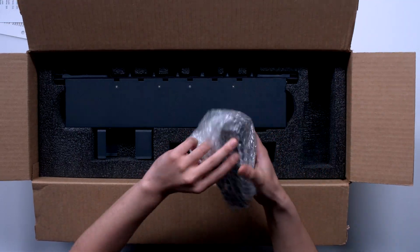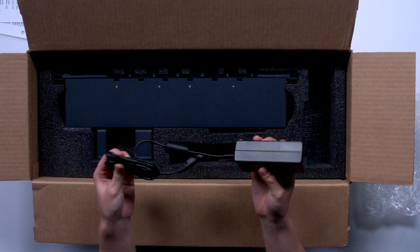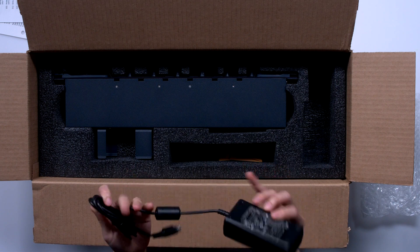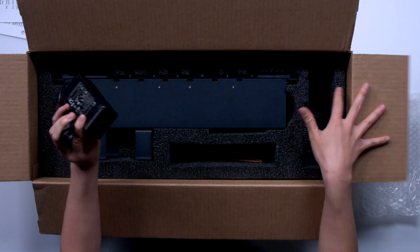Right here we have a power adapter, so you just plug this right into your device. You connect an IEC cable, which is not included with this.